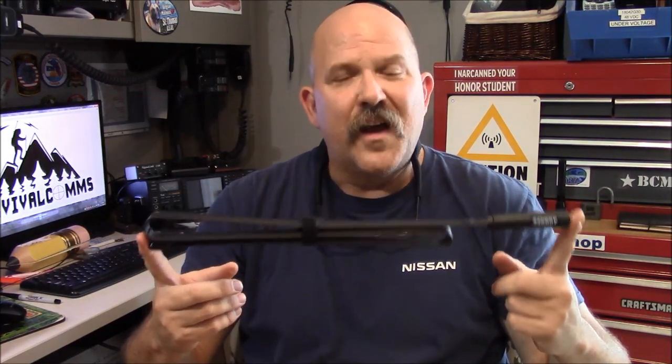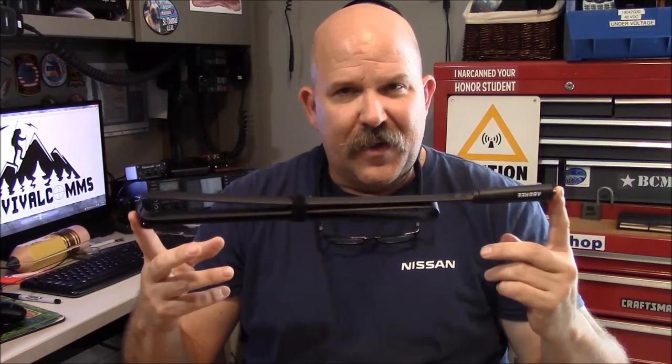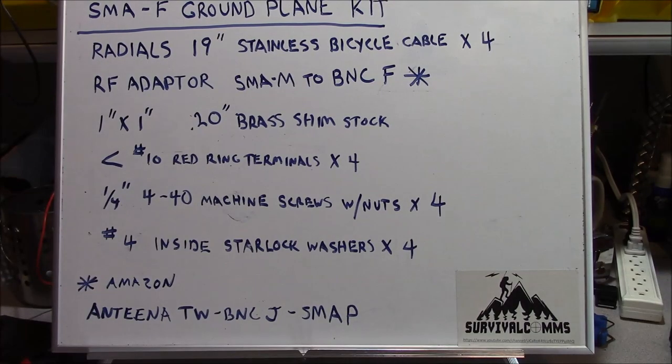This antenna uses an SMA female connector, so it has a shank on it. My other ground plane kit that I've done a video on before utilizes an SMA male connector, so it's a little bit different. I've come up with a very simple ground plane kit that you can utilize for an antenna that uses the same attachment method, with an independent ground plane and a section of feed line to use at a camp and take advantage of elevation.